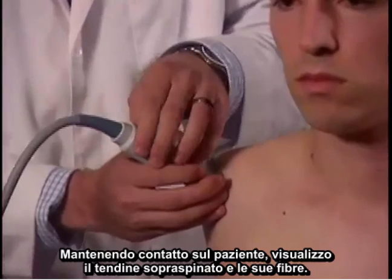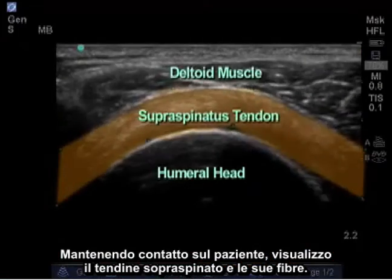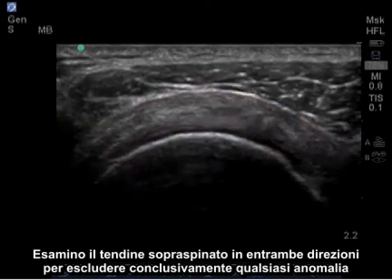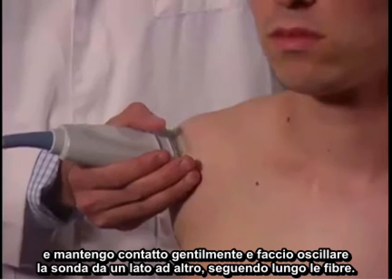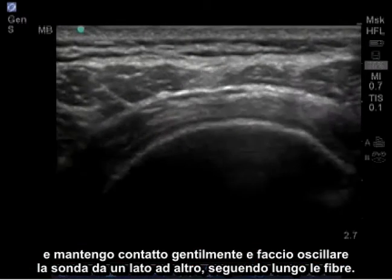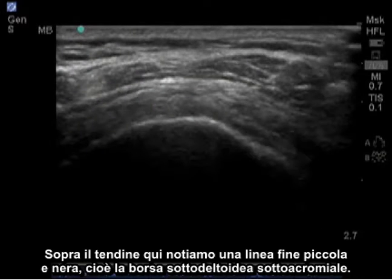Maintaining contact on the patient, I visualize the supraspinatus tendon and its fibers, and I'm going to examine the supraspinatus tendon in both directions to clearly rule out any pathology. I'm gently maintaining contact and rocking the probe side to side following the length of the fibers. On top of the tendon, we notice a little black thin line which is the subacromial sub-deltoid bursa.